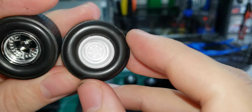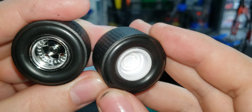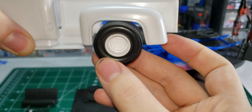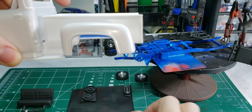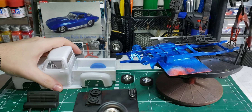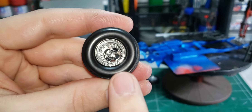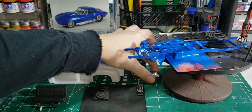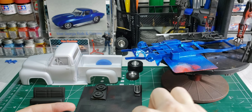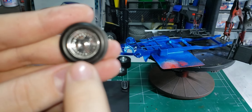I thought about doing steel wheels instead of these, but I'm not too sure about it. I'm kind of liking these more because it would fit the build better. That was just an idea but I still think I'm going to go with these, because on the fronts I would have to cut them down a lot — see how deep the front ones are? So I think I'm just going to go ahead and run these.